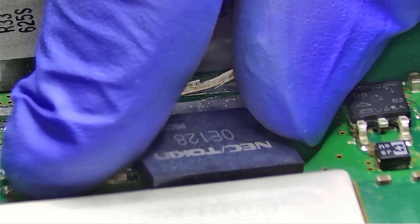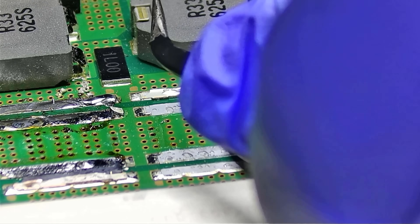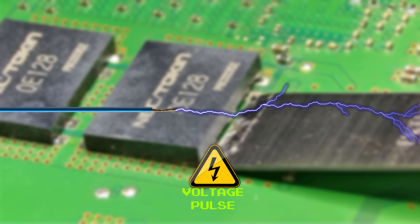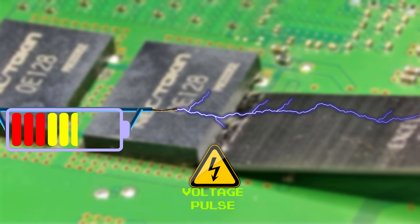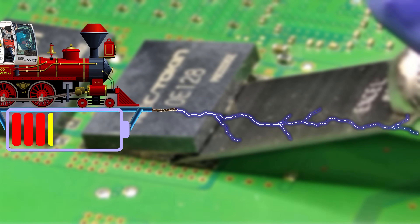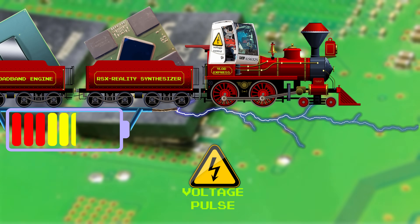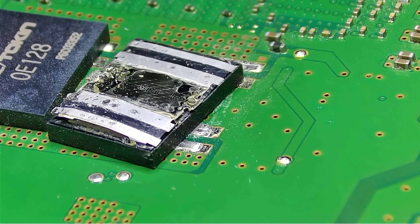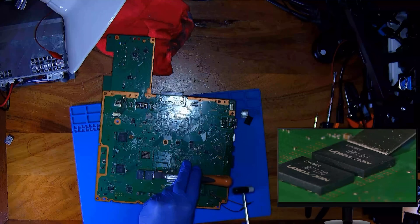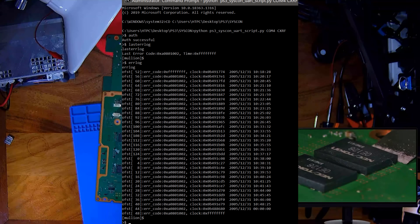A protolyzer isn't just a bulk capacitor — it's a broadband power decoupling device. That means it smooths voltage across a wide range of frequencies, far more effective than a typical capacitor. In the PS3, the RSX GPU is fed by two buck converters switching at 500 kHz in a bang-bang pattern, delivering a pulse every millionth of a second. That creates ripple. If voltage dips more than 163 millivolts or spikes more than 100 millivolts, the buck controller flags it, and the system controller shuts everything down. That's your 1002 Syscon error — a death sentence if power isn't clean.